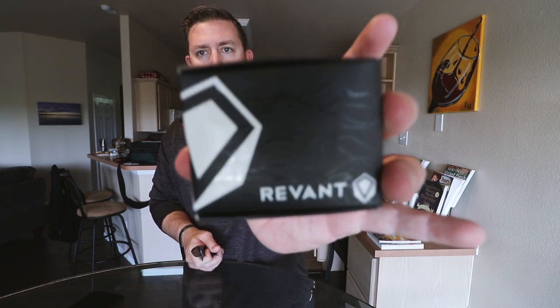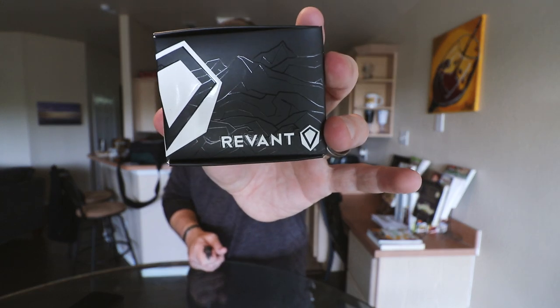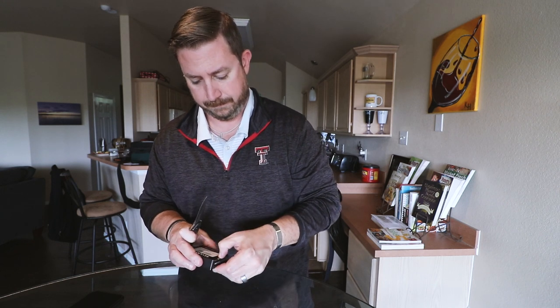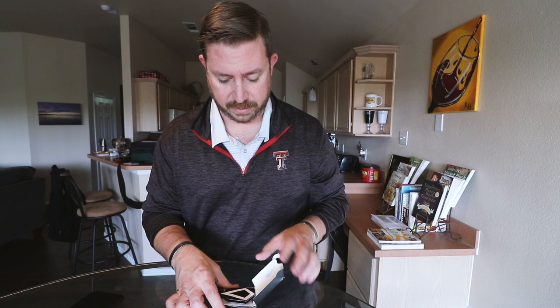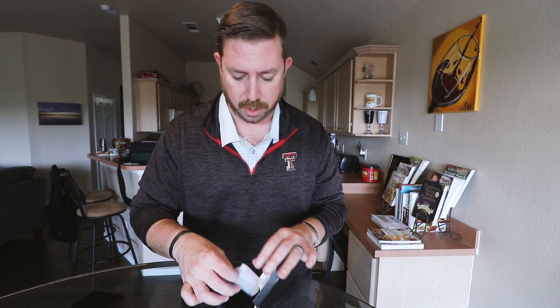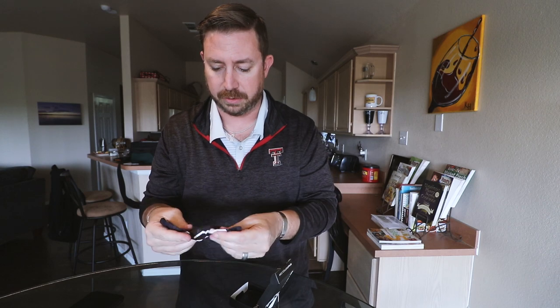So you can see the packaging here that it comes with. Let's open this up and see what it comes with. So what do we have inside here? We've got a little instruction card just talking about the installation instructions. We've got the lenses themselves in a little soft foam bag. We've got a Revant Optics carrier case for sunglasses — it's kind of nice — and I think it doubles as a lens cleaner. And I think that's it.